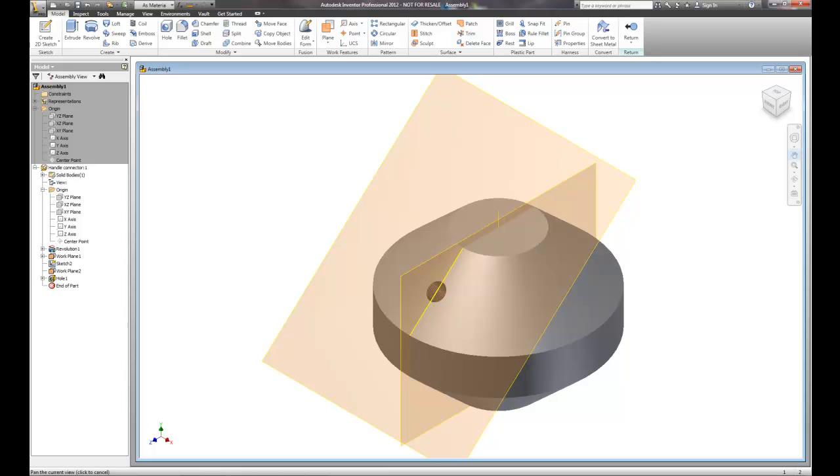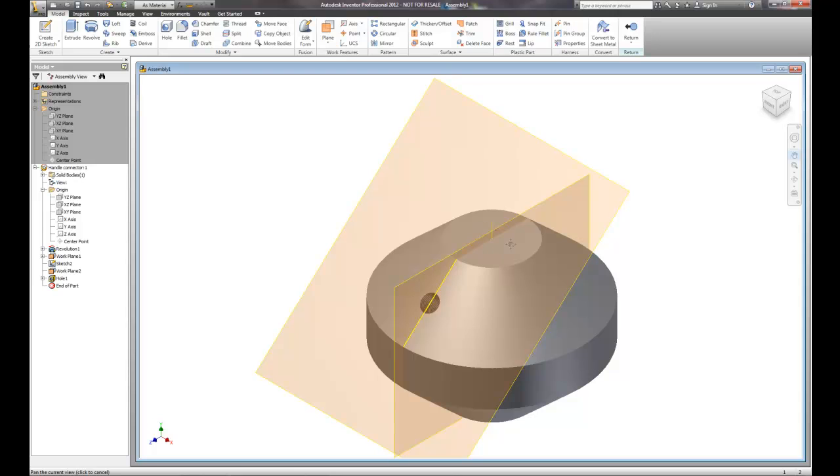What we're going to do next is work on the top surface. We're going to put a hole for the shaft, and then we're going to put two separate holes for locating or holding this particular connector onto the shaft. We could even put a set screw hole in — there are a lot of different options at this point. The next thing we have to do is create a new sketch on the top surface.